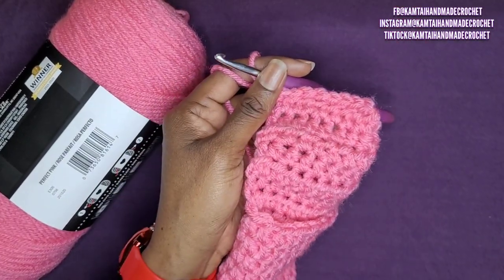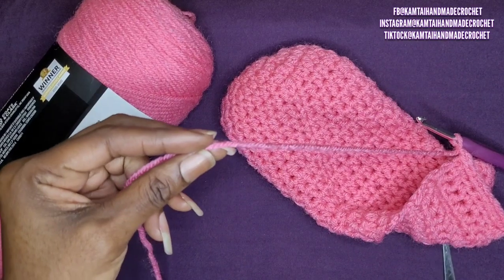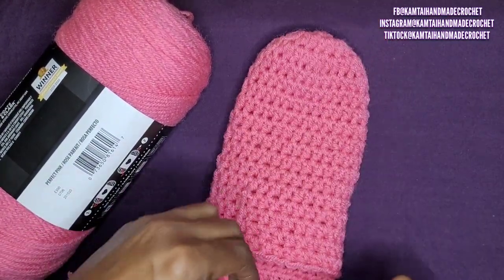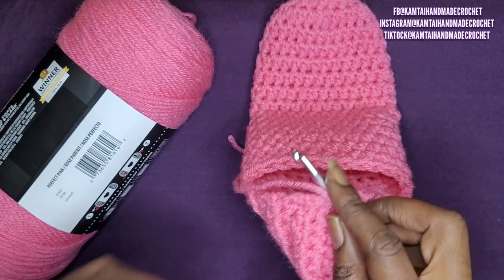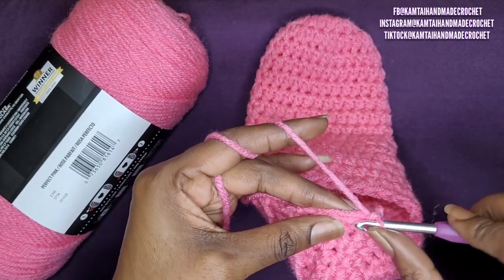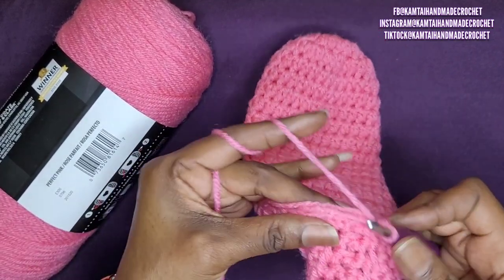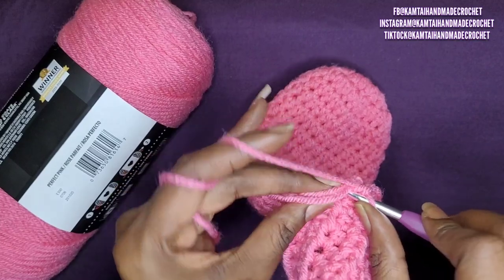Now that you have all of your half double crochets lined up, I'm going to chain 1, cut off my yarn, and pull that through. I want to come around with some single crochets on the correct side. Go into your stitch right where you made that slip stitch, add your yarn, and make single crochets going all the way around. Go into each row of those half double crochets — don't skip any holes — because you want the holes to be nice and close together.